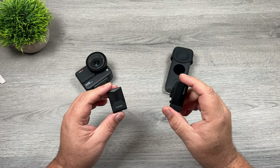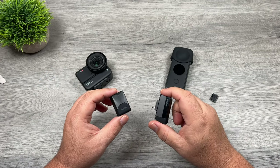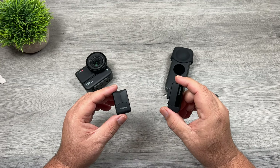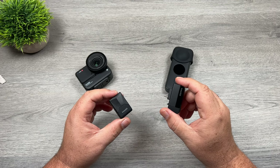So that is the new quick reader for the Insta360 ONE R and the Insta360 ONE X2. Hopefully you enjoyed this video and got some value out of it — give it a thumbs up if you did, it's always greatly appreciated. Don't forget to subscribe to my channel so you don't miss any of our upcoming videos, and we'll see you in the next one.